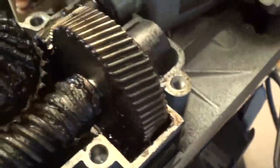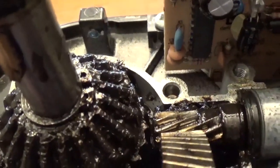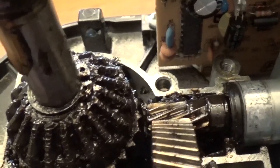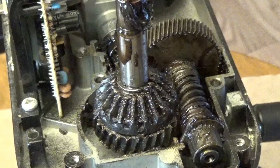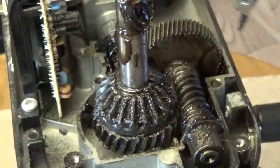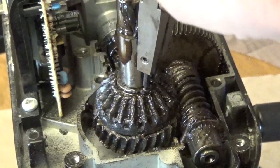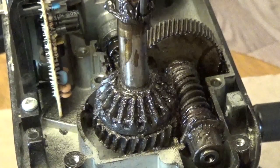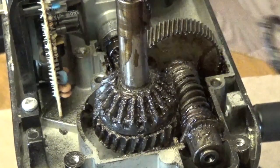The first thing we're going to have to do is take off this retaining clamp right here. I have my retaining ring pliers to take out the retaining ring, and I'm going to place them right in the hole, spread it apart not too much, bring it up and over, and then set that off to the side.